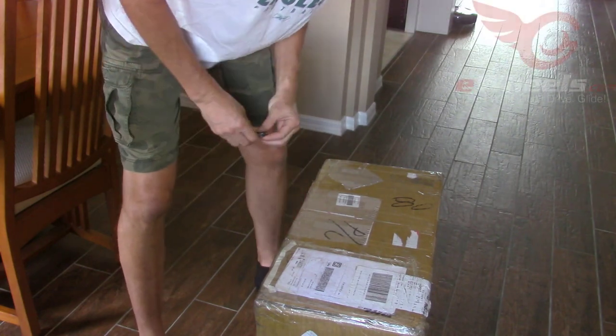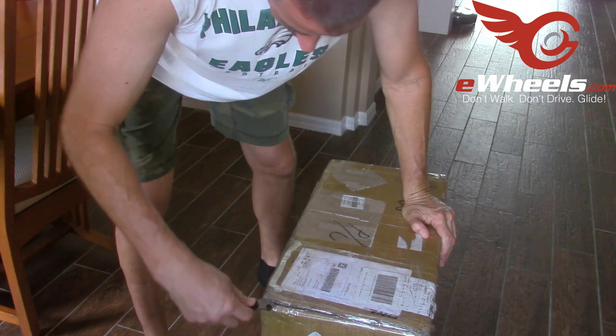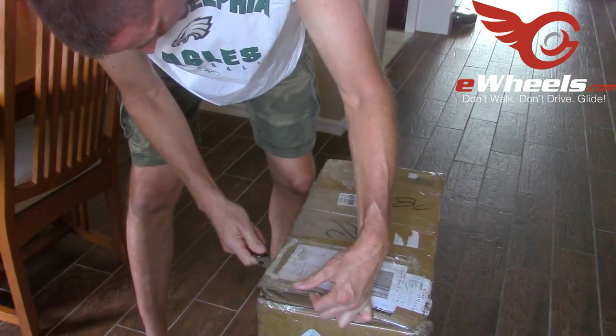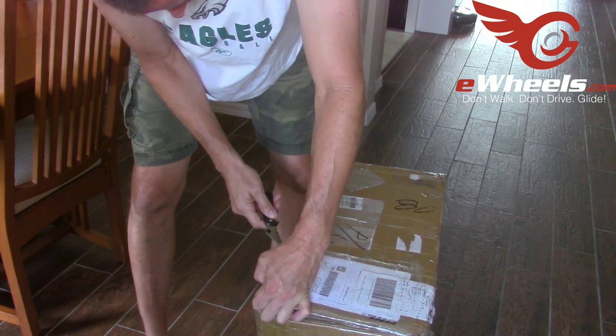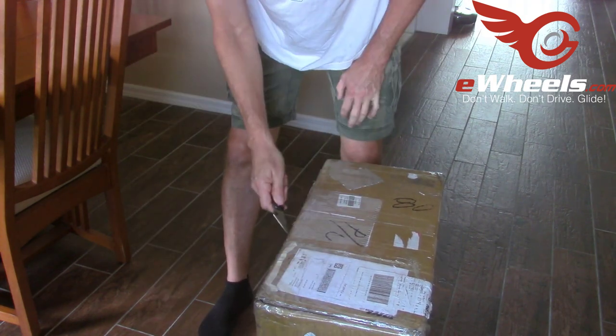How are you doing? Duff here. As you can see there's a very large box that was delivered to our house today. I picked it up and the weight of it is very close to what I remember the Gatwick Monster being.